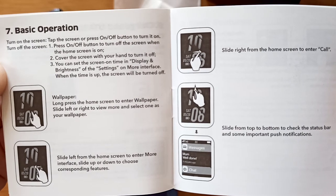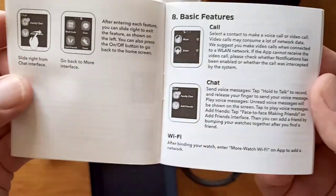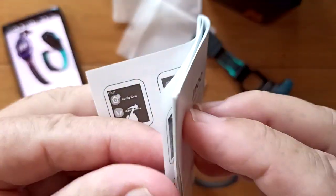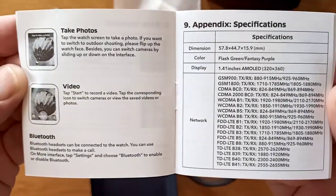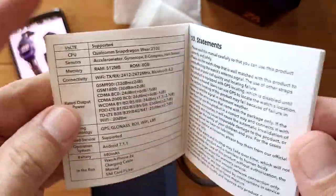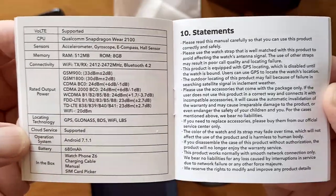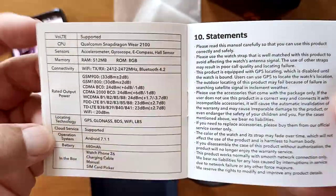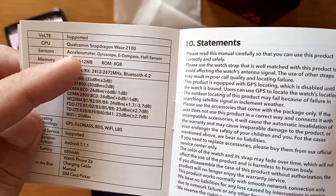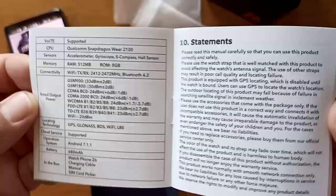Basic operation: you've got wallpapers, slide left, slide right, up and down — touch sensitive screen. You can call, you can chat. You've got Wi-Fi in this thing. You can take photos and do videos. Is it an Android watch? Yes and no. The operating system is Android 7.1.1, but it's not an Android watch in the sense of being able to put in Google apps. The CPU is a Snapdragon Wear 2100, so it's not quite a Wear OS watch either.